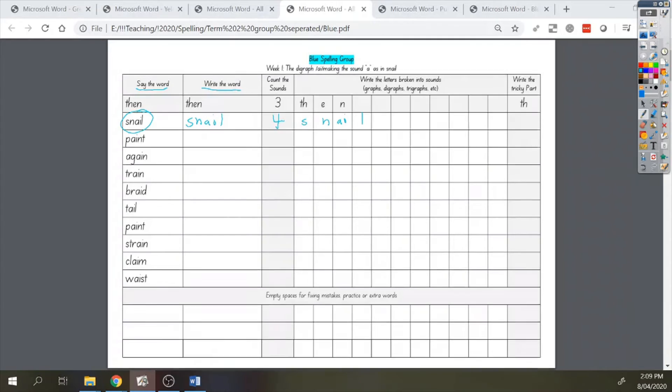The last part of this sheet is to find the tricky part, that's over here. The tricky part is different for every person. For this word, though, I think the tricky part for me is AI making the sound A. So the letters in this word are S, N, AI, L.